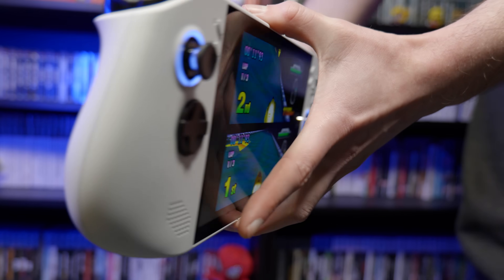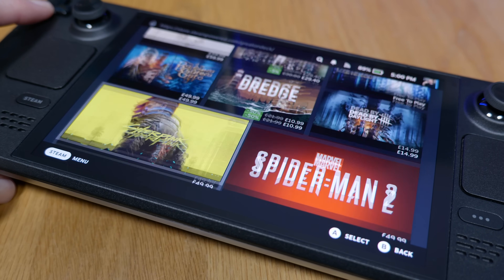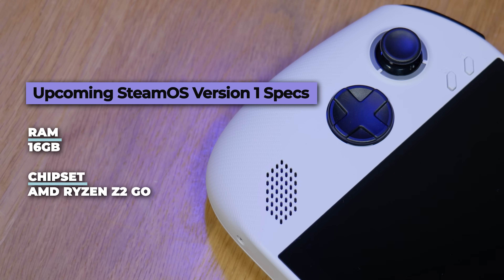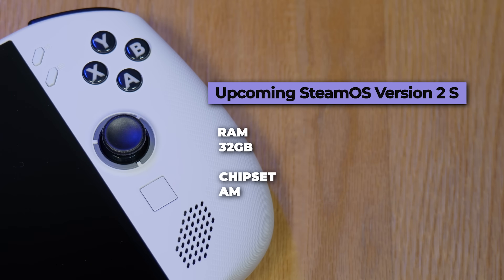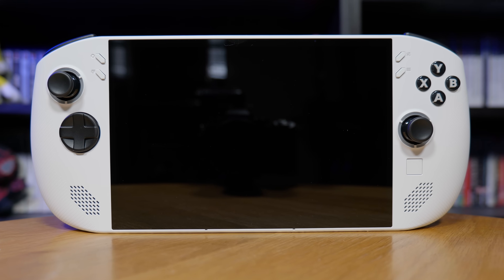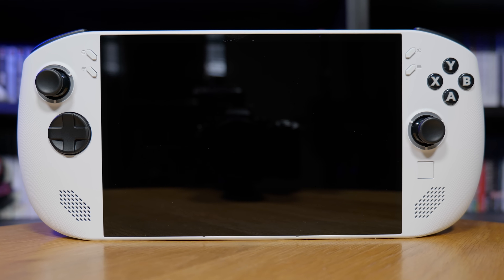The Lenovo Legion Go S is in a strange place right now because there are a couple of versions not yet out, which will make it the first third-party handheld to ship pre-loaded with Steam OS. The version I have here is the standard Windows 11 one with 32GB of RAM. One upcoming Steam OS version will have 16GB of RAM with the same Z2 Go chipset, while the other will have 32GB of RAM and the more powerful Z1 Extreme chipset. There's also currently a 16GB Windows 11 version — I think they should have cut this down to just two models to avoid unnecessary confusion.